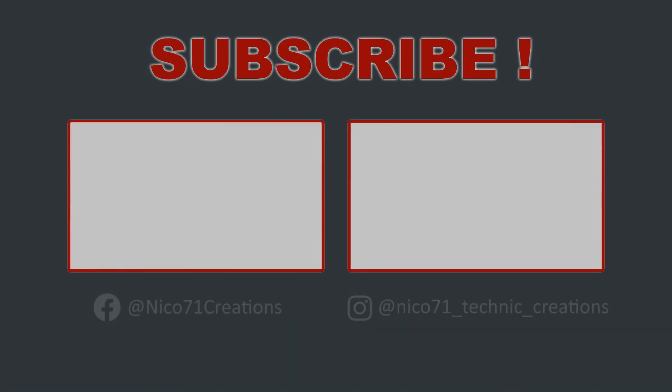Thank you for your attention. If you want to see the original video, please click on the recommended video on the left. I also put another interesting video if you are new to my channel. Please consider subscribing if you like my content. Take care, play well, bye!